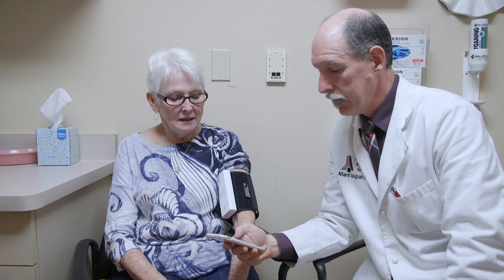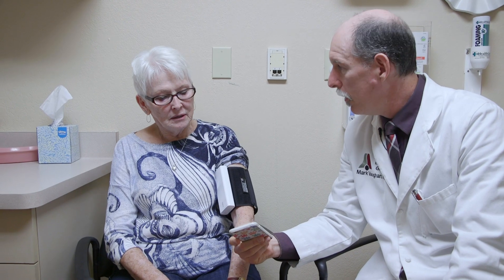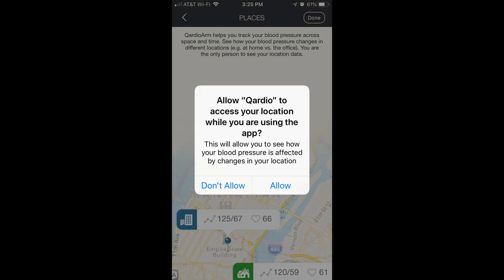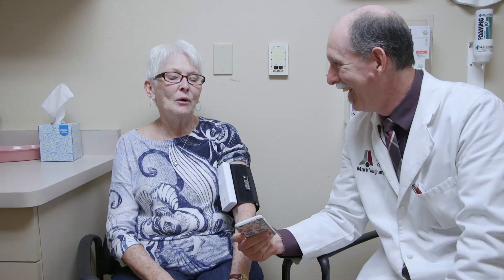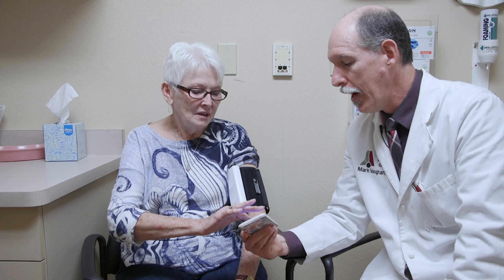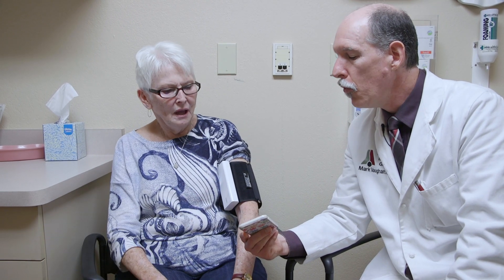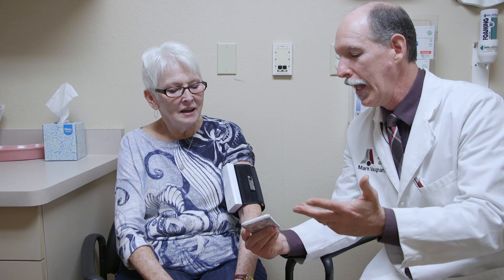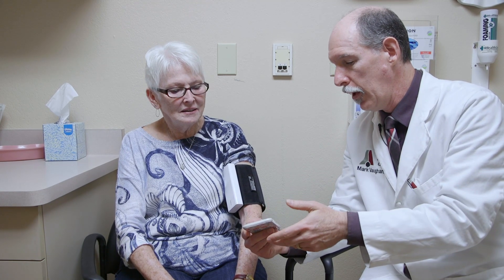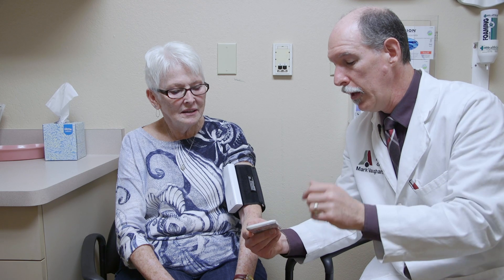Hit next. It wants to know if you want to allow access to your location information, so it can tell you your blood pressure is high at the doctor's office or low at your accountant's office. Hit allow. It will track that — you'll be able to look at it and know where you were. You can even write a little note saying 'Dr. Vaughn's office.'